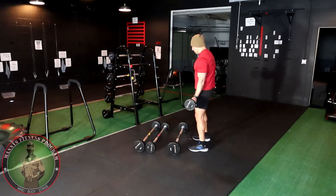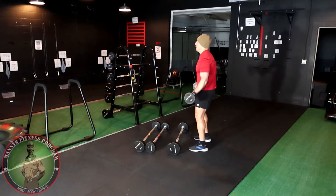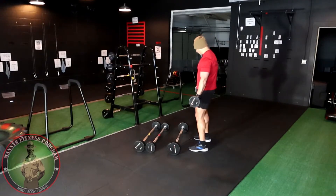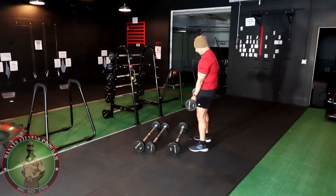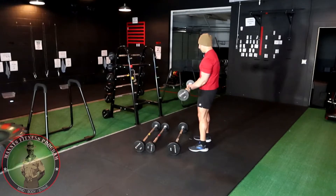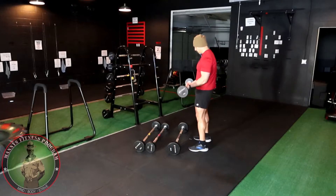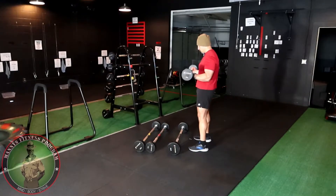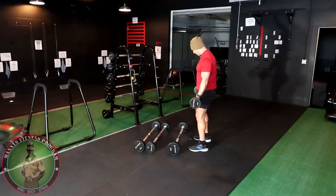With a regular bicep curl at shoulder-width apart you hit the long head and the short head. If you want to hit the short head, use a wide grip. If you want to hit the long head, grab a little bit inside — less than shoulder-width apart — just like so. Keep your elbows on your side. Long head, short head — boom. Shoulder-width hits both the long and the short.